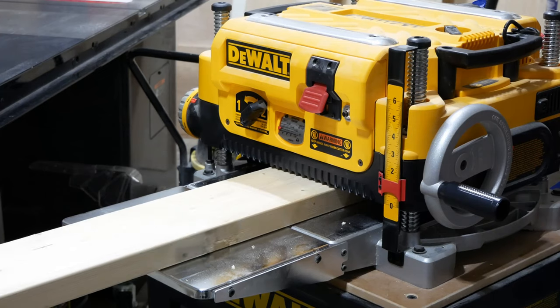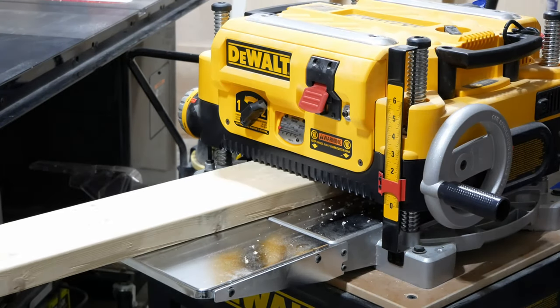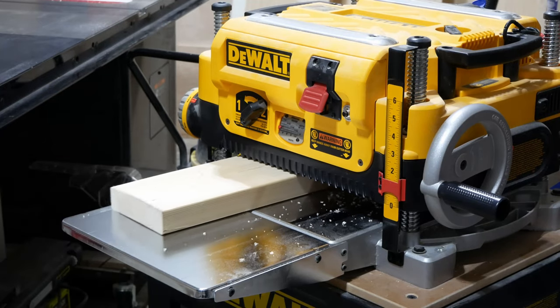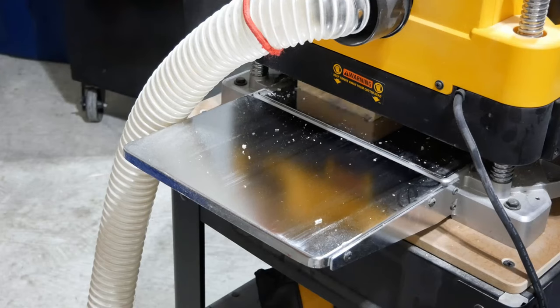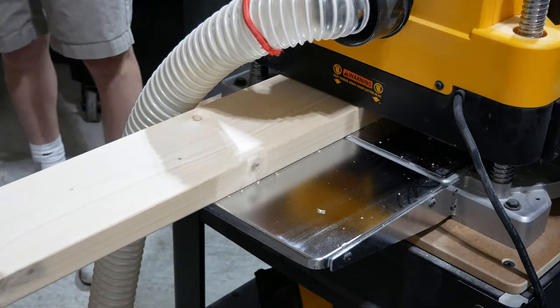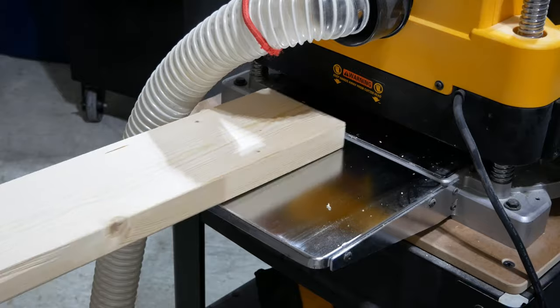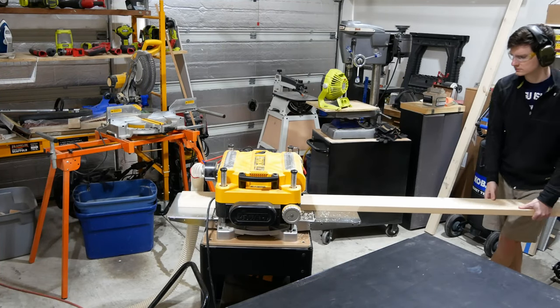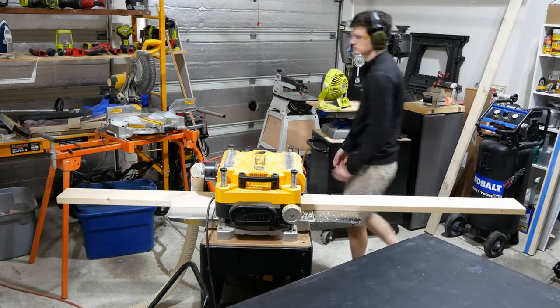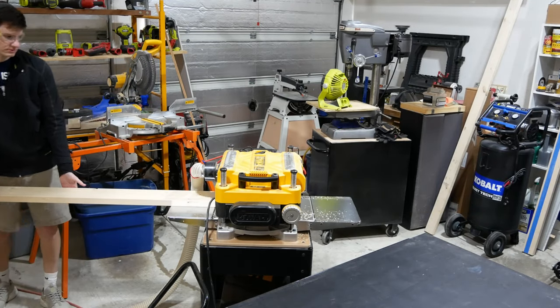I started by running the two by sixes through my planer making a 1/16th inch pass on both sides of the board. This smooths the rough faces and brings the total thickness of the boards down from one and a half inches to one and three eighths inches, which is the standard thickness of an interior door. If you don't have a planer you can probably skip this step and still use the boards as they are at one and a half inches. You'll just have to modify a few steps of the build which I'll point out as we go.